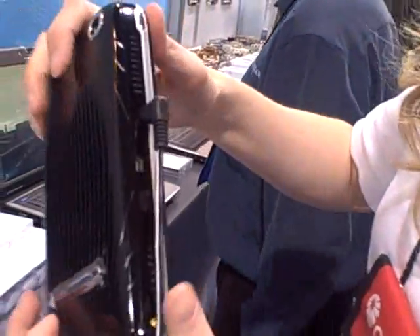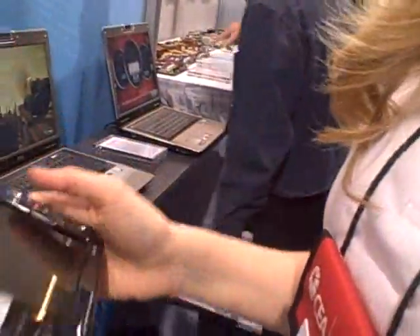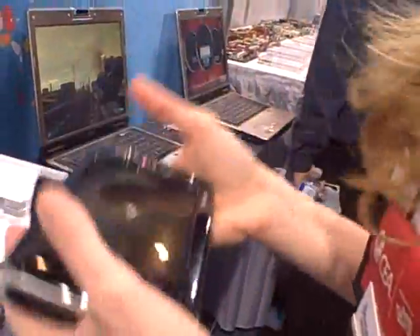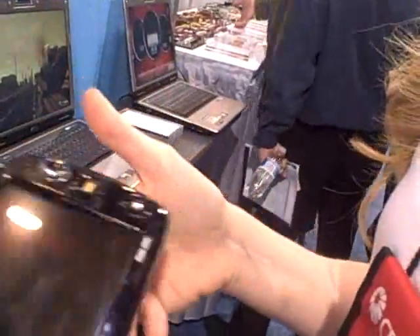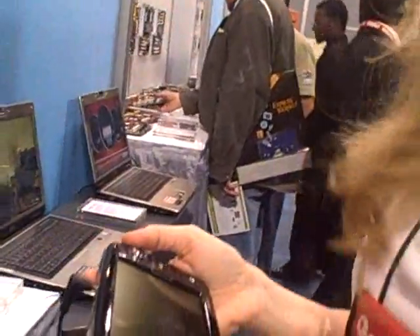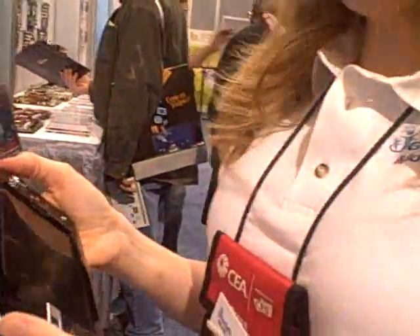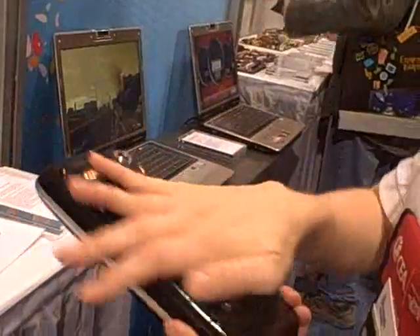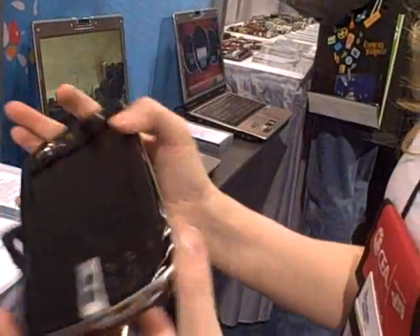It certainly is a lot more stylish than the R2H. This is actually very light, very easy to hold on to. The R2H was like a brick. This is actually very easy to hold on to — they've rounded off the edges very nicely.